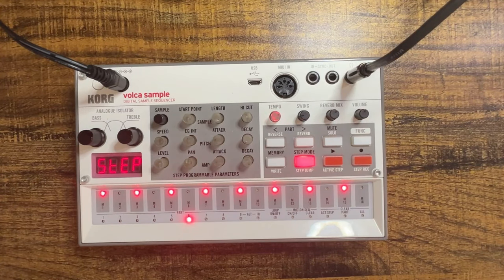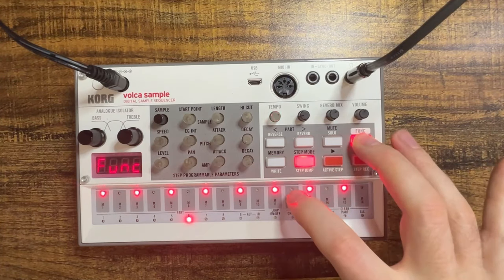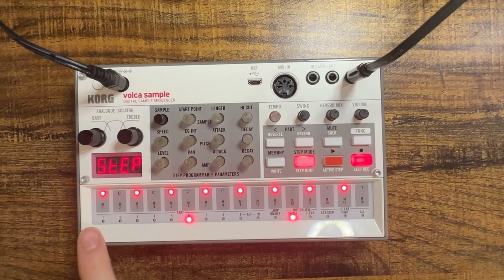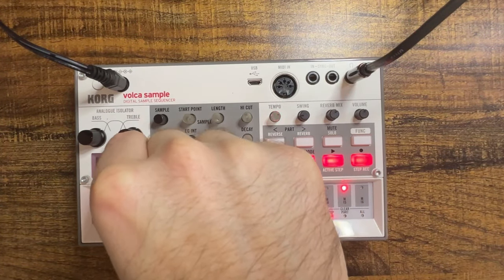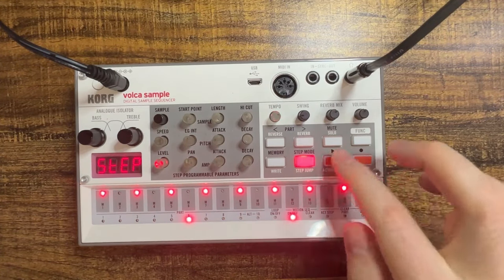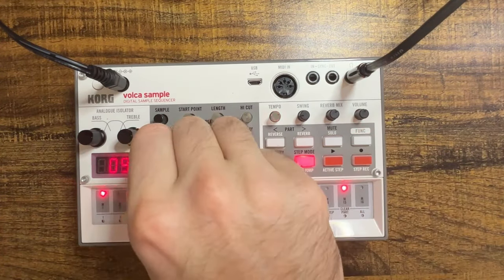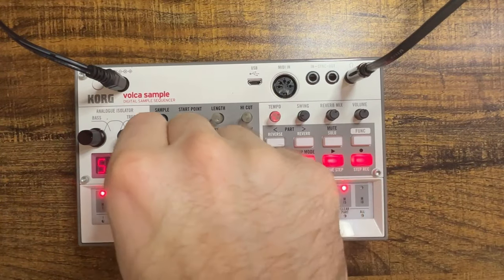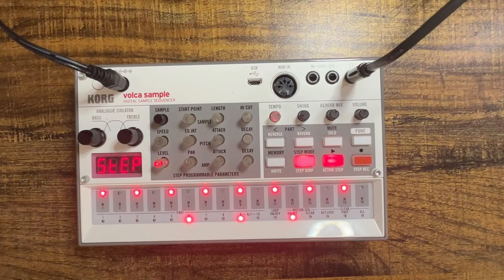I think what would sound really good is if we made this more like a one-shot with some echo. One workaround is to turn on motion sequencing by clicking function, motion sequencing on, hitting the record button, and as the sequence plays through I'll decrease the volume, giving it that echoey sort of effect. Let's give it a try. Let's clear that motion sequencing by clicking function, motion sequencing clear, and give that another shot. Not bad — it's not exact probably because we've got the swing turned up a bit.